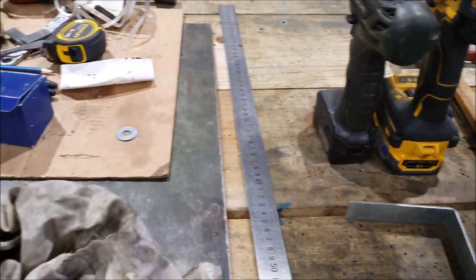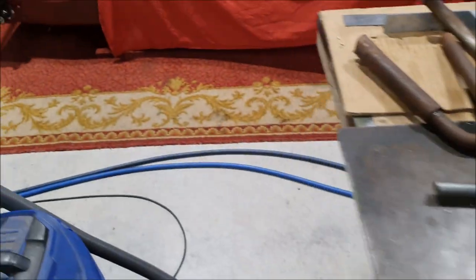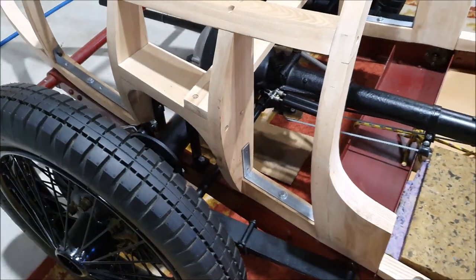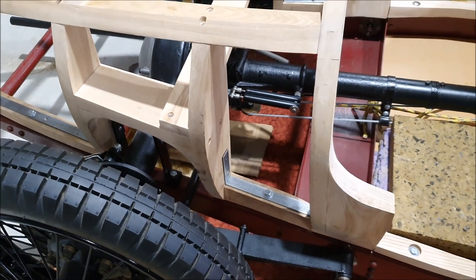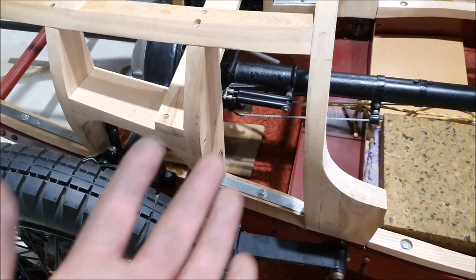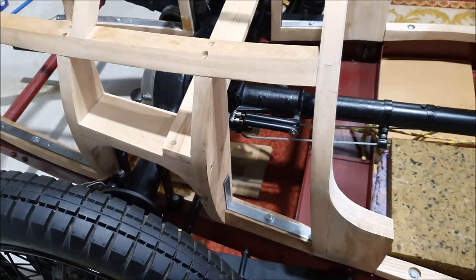I do have a sheet metal folding brake but it's only about 600 millimetres long and really only for sheet metal. For doing things a little bit bigger like these brackets I use my vice bending brake - these work really well for making little brackets, you just clamp it in and it presses in a nice tight bend. These are the wood screws I'll use - the idea is they'll become part of the frame, so those steel pieces won't come off the frame once it's finished.